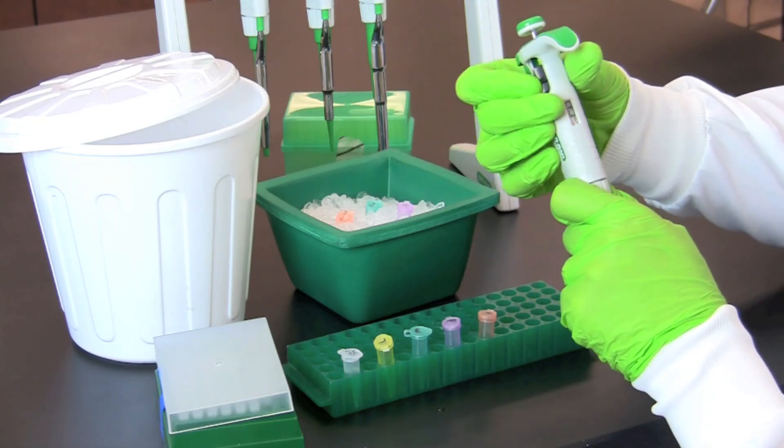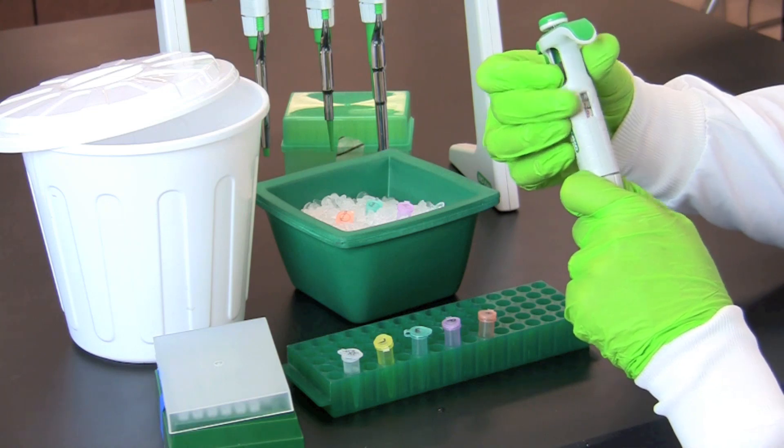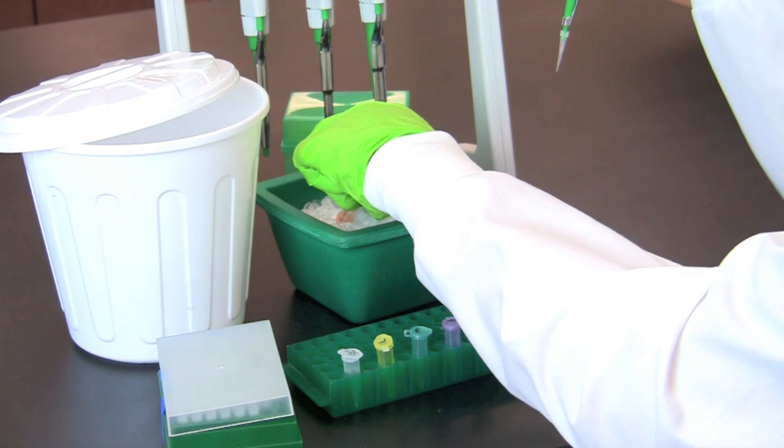Once you have finished transferring 2X restriction buffer to each tube, reset your micropipette and use a fresh tip to transfer one microliter of restriction enzyme to the corresponding tube.